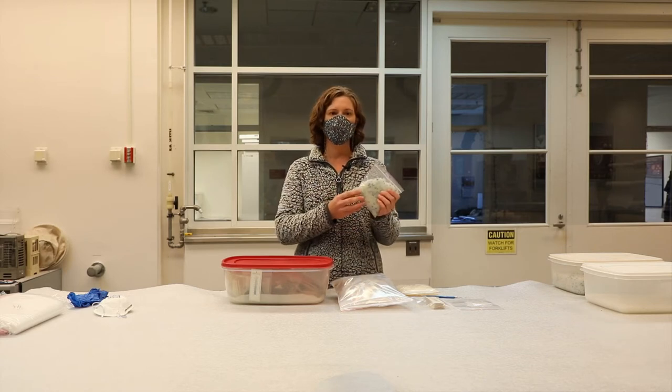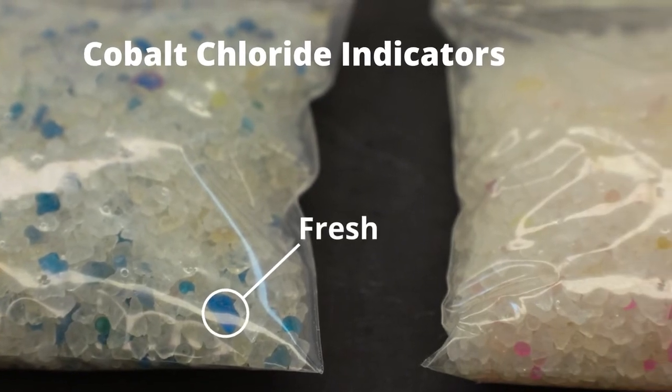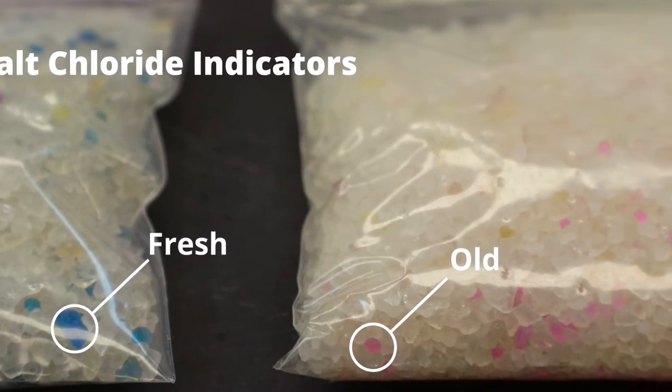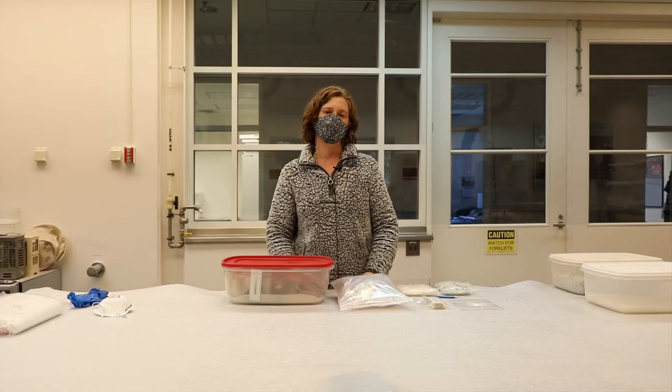The cobalt chloride is a very popular color indicator and it ranges between blue to pink, but it is a carcinogen, so always handle using a dust mask and gloves. A more environmentally conscious alternative is the orange indicating beads, which turn to green. They are both non-toxic and pollution-free.